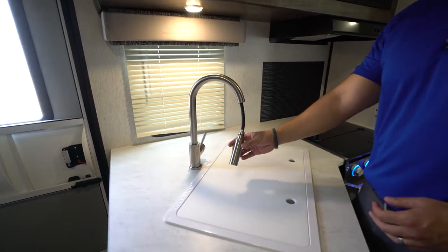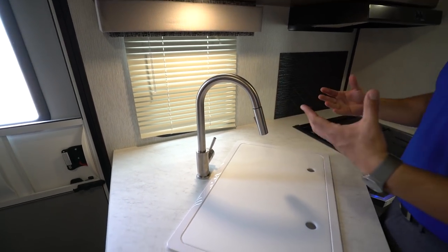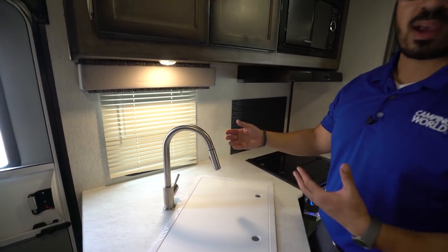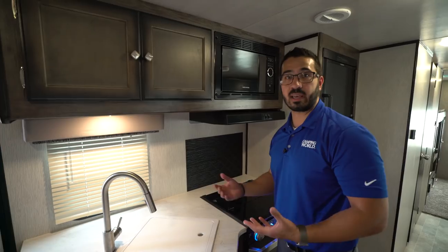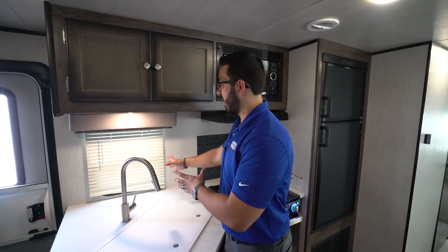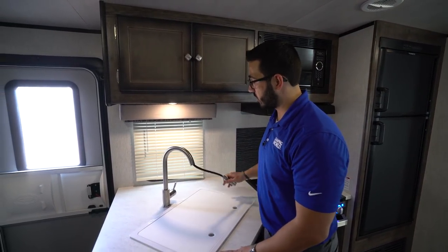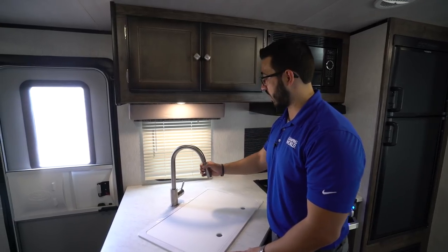You'll also see the high-rise pull-out faucet here. It's a very modern faucet. I like that they went modern rather than traditional, and the fact that it is pull-out makes it a lot easier to wash and rinse dishes. If you have a coffee maker — I know I bring my Keurig camping — rather than having to fight the water basin in the sink, I simply take this and fill it right up. It's nice and easy.